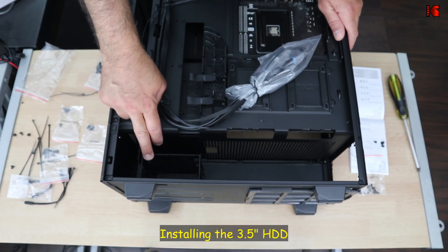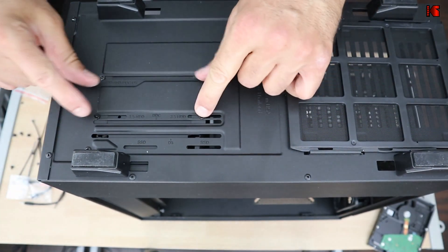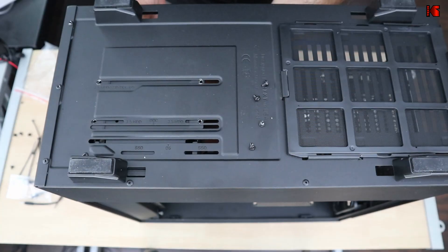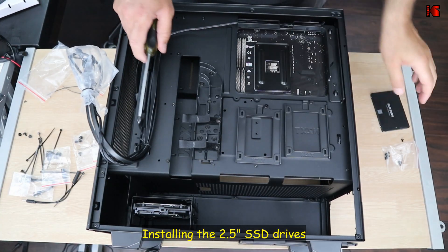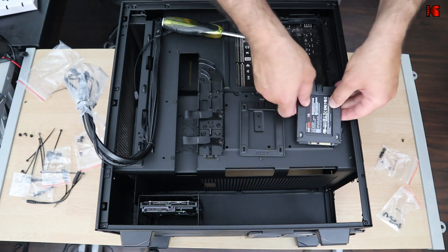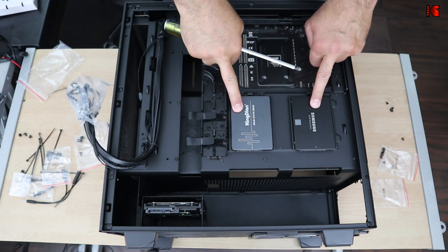The hard drive cage for 3.5-inch drives needs to be removed first to make installation easier. Turn the case upside down, remove the cage screws, install the hard drive into the cage, then reinstall the cage in place. For the SSDs, remove the bracket from the designated area, use the C screws, and mount the SSDs sliding them slightly forward so the connectors remain accessible. Both SSDs are now installed.